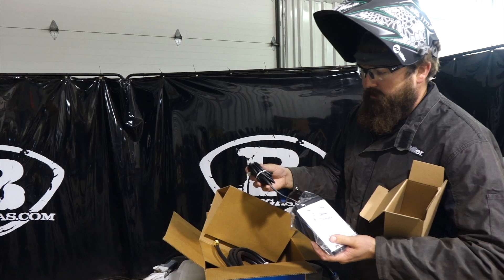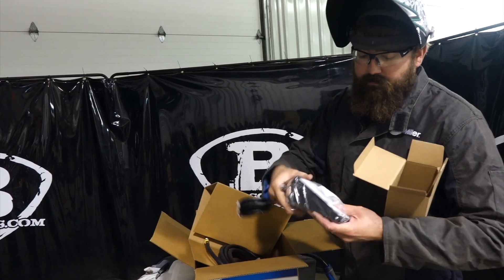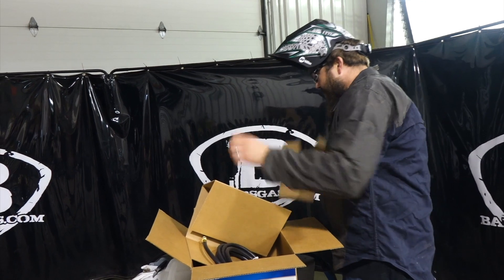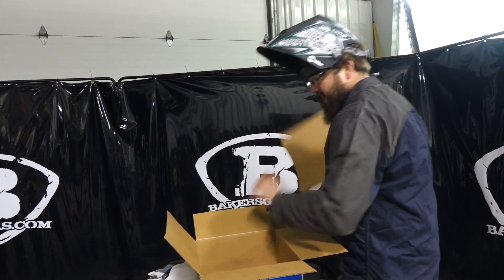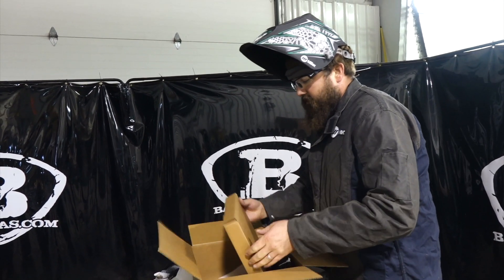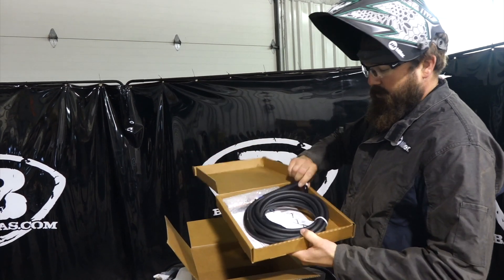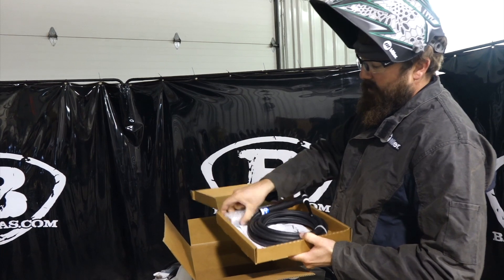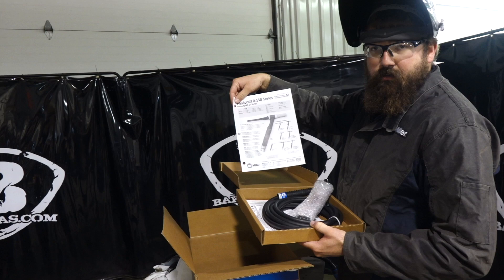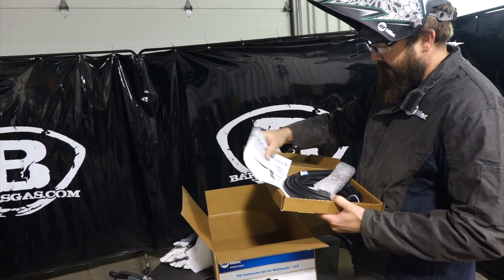There's our foot pedal — our remote amperage control. We're going to plug it in on the inside of the 215. It plugs in on the inside, string it through. That's our amperage control. And very bottom, last but not least, we have a Miller air-cooled TIG torch with a consumables kit and the consumables chart, so reordering is made simple. It just has everything laid out — all the parts. Pretty nice little kit.